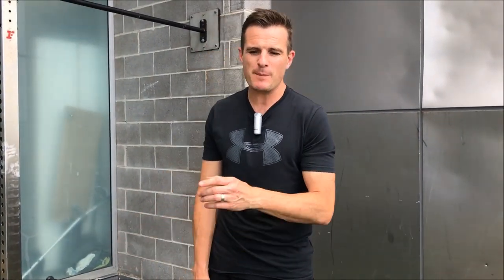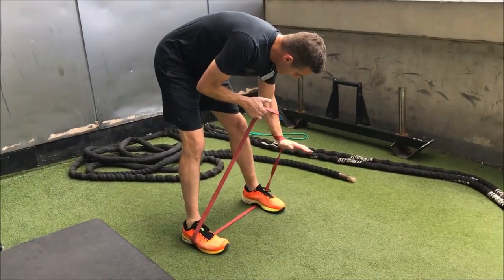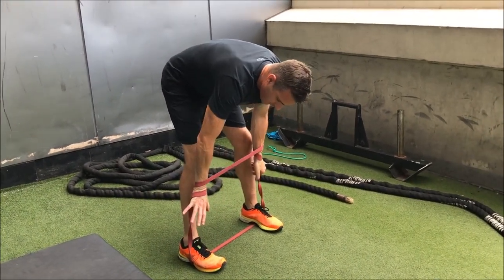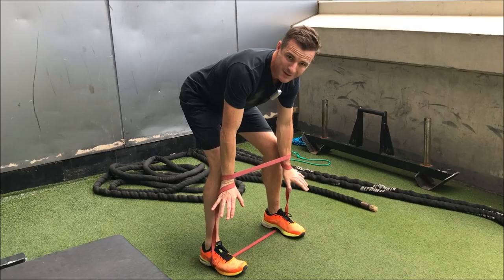I don't really want to be lifting something heavy at this stage. Even light weight is fine, but a band provides graduated resistance. Go around the band and grab it down low. Where you grab it depends on how much load you want.